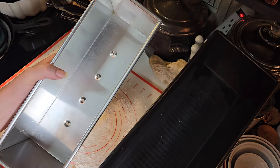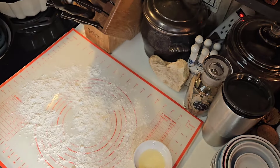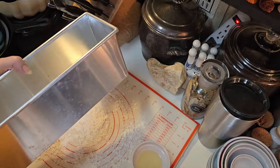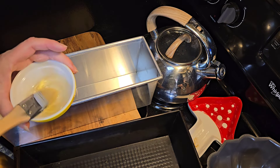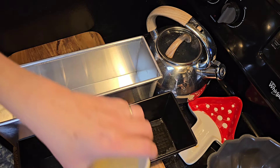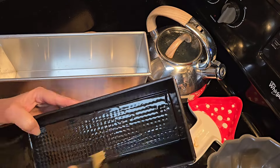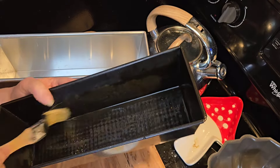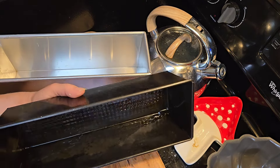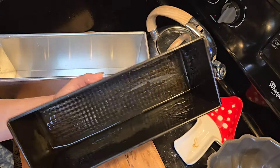Now this one is dark. Whenever you use a darker pan, whatever you cook in it is going to have a darker crust. When you use a lighter pan, it'll have a lighter crust. I'm going to turn you around so you can see what I'm doing. I'm just going to brush this oil all over both pans, making sure no little hairs from the brush stick in my pan.